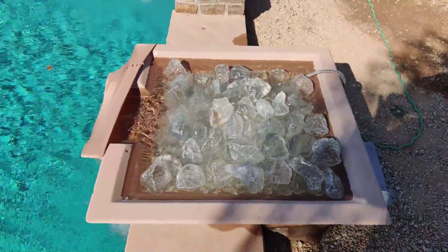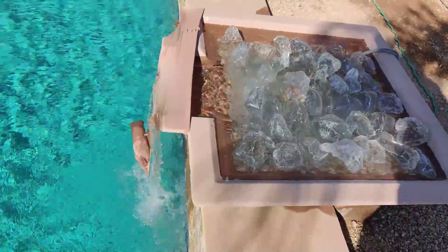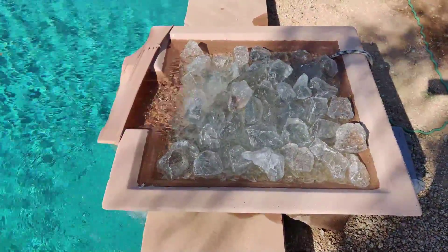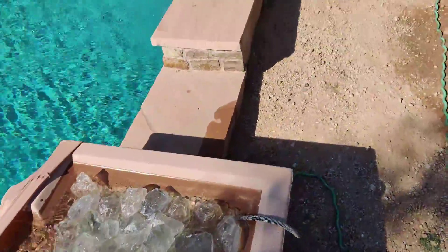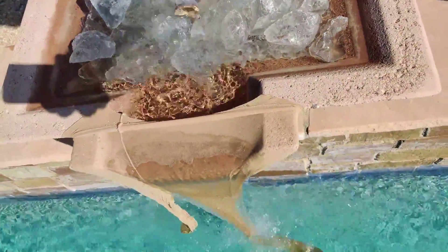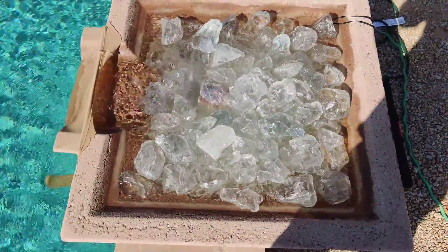Right now I'm trying to filter the glass shards that may still be in the bottom of the glass through pantyhose at the end of the fountain, so hopefully it'll catch any little pieces of glass that are still in there after I've already filtered and rinsed them several times. I don't want to take any chances of anything getting in the pool. I've got them both being filtered through the pantyhose, trying to keep everything as glass-free as possible.